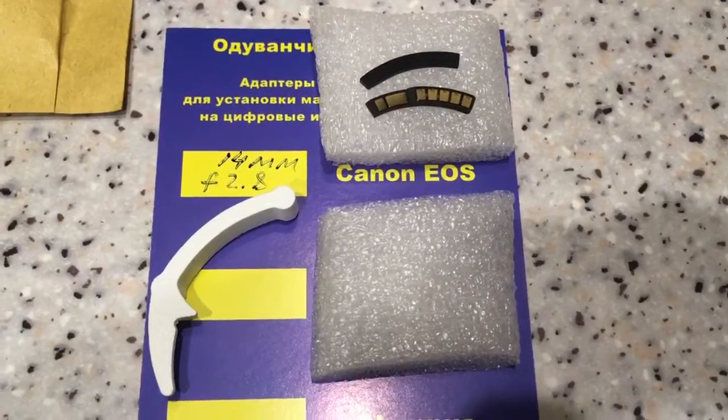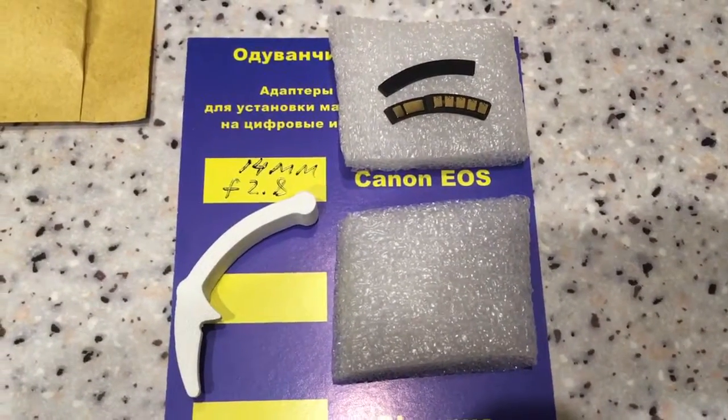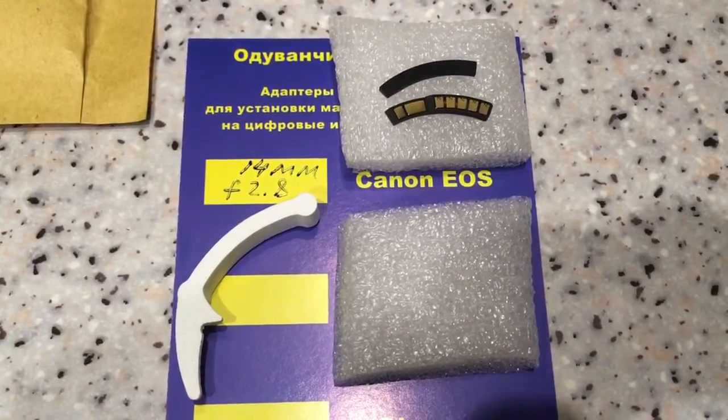Thank you. Now I am packaging your chip and tomorrow morning I will send it to you. Thank you.